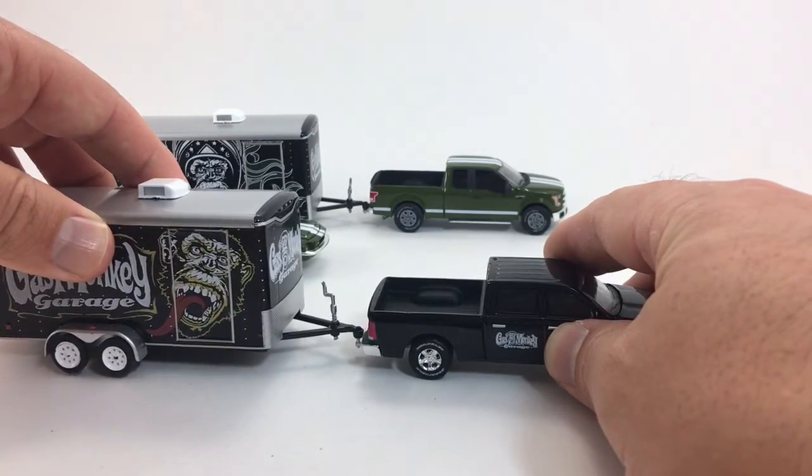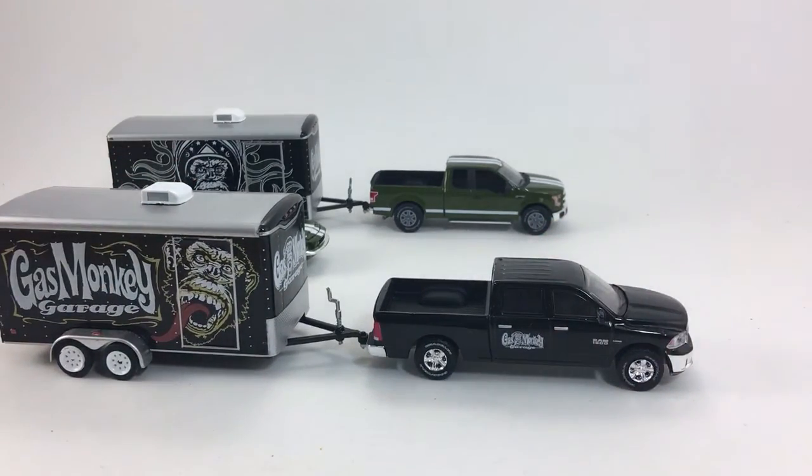These Hollywood ones retail for about $15, whereas the regular ones retail for around $10 to $11. The difference is the Hollywood ones come with the car — the retail versions do not. So pretty good deal in my opinion: you get an extra car, the truck, and the trailer. Basically getting three vehicles for $15. Pretty cool.